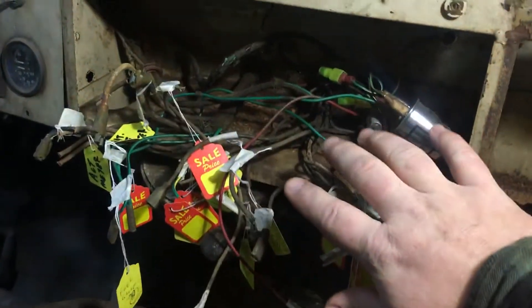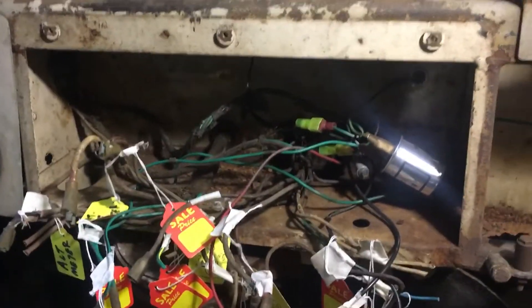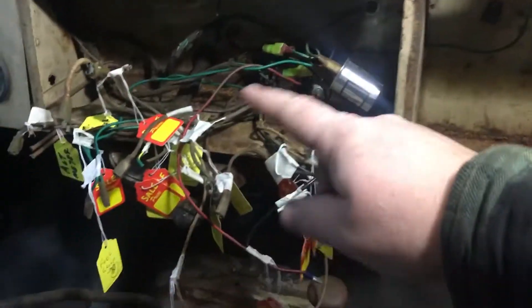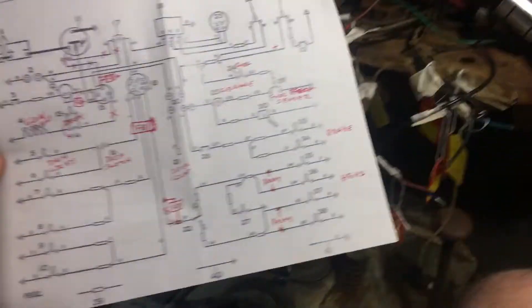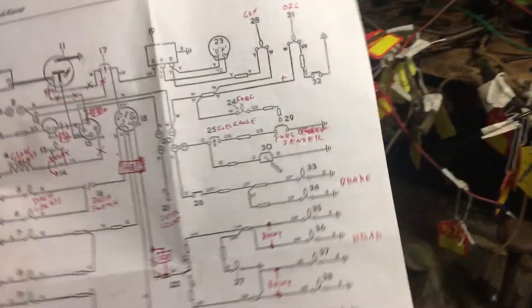I plan on replacing all of this inside here and maybe even putting a fuse panel up here in the back. I ordered one off eBay — we'll take a look later on and see how that goes. But a lot of these wires are going to be eliminated or redone because I've been looking at the wiring diagram and a lot of the pieces and parts just don't add up.